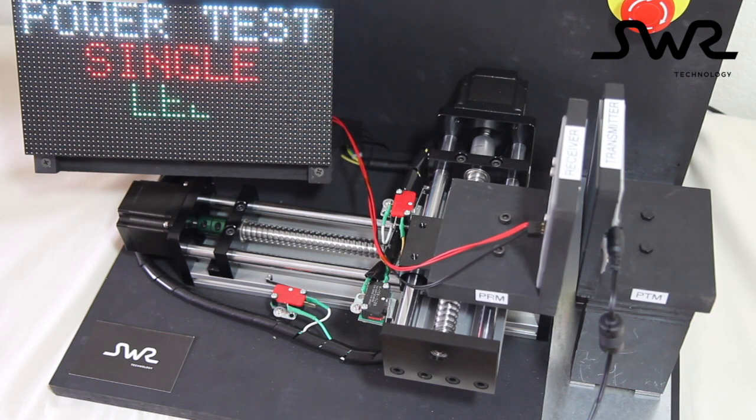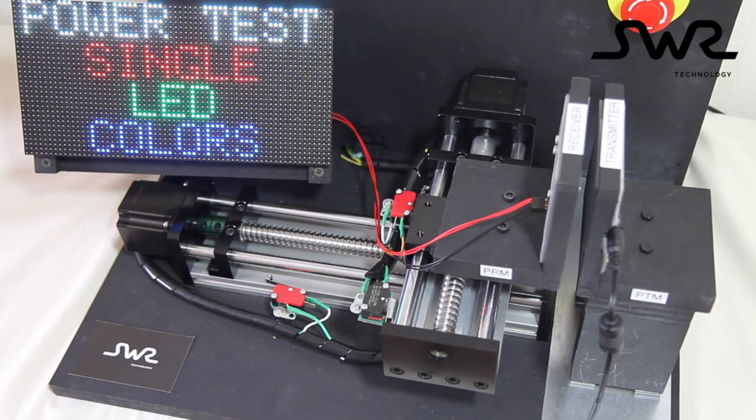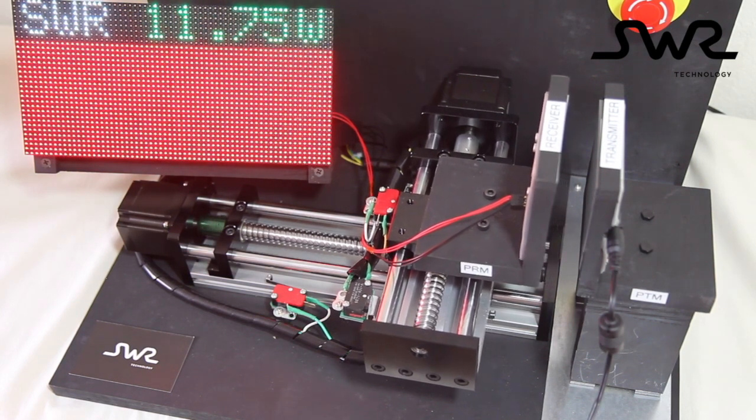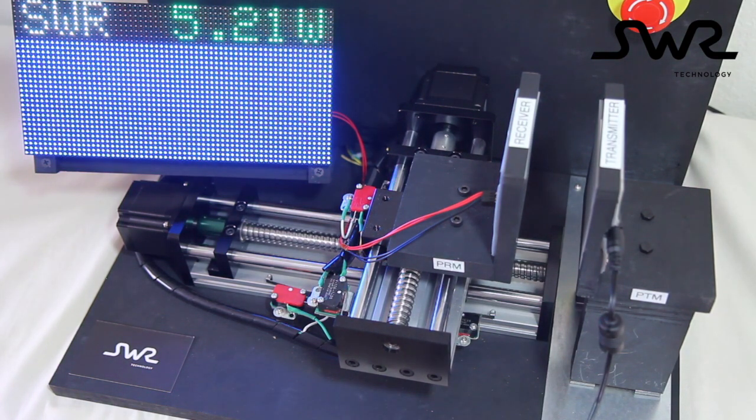Our wireless modules have a high tolerance to misalignment. Even with a misalignment of 40%, the power to the device is maintained. For this demonstration, we are also showing the modules operating with a separation of 40mm.